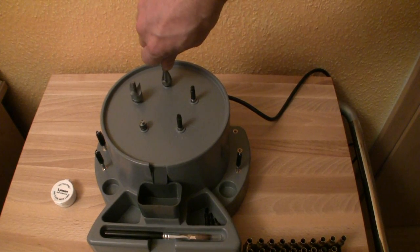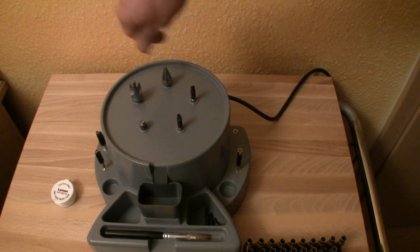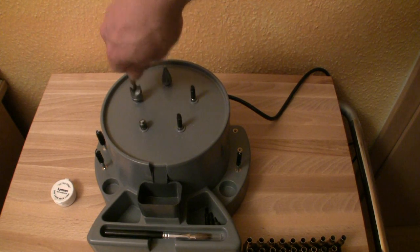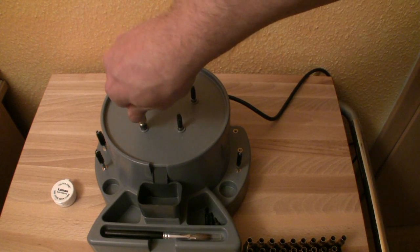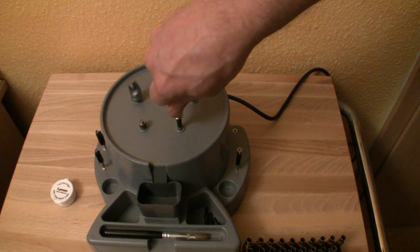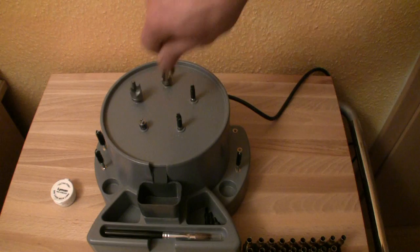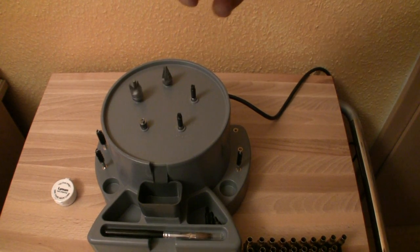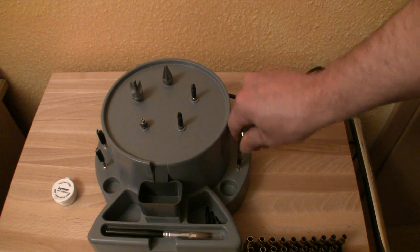Let's do one more — chamfering the inside, deburring the outside, primer pocket uniformer, primer pocket reamer. I'm using SMB cases here and I have to ream the primer pocket. Now the cleaner, and let's clean the case mouth.